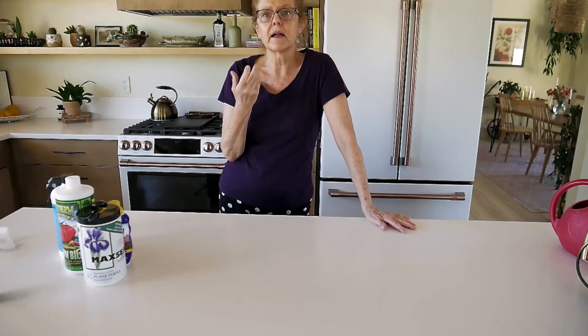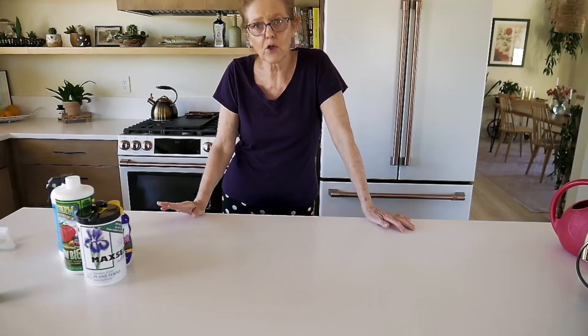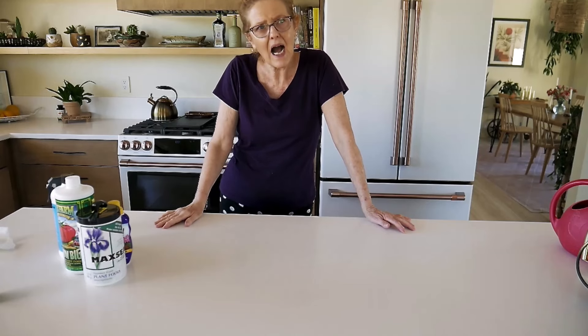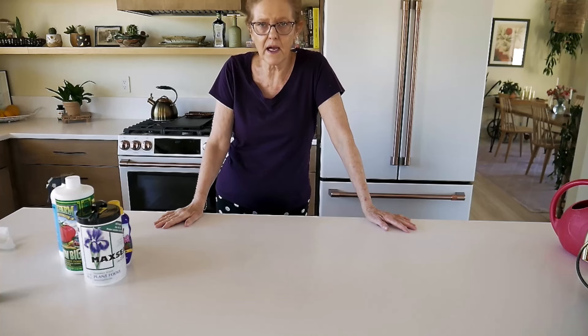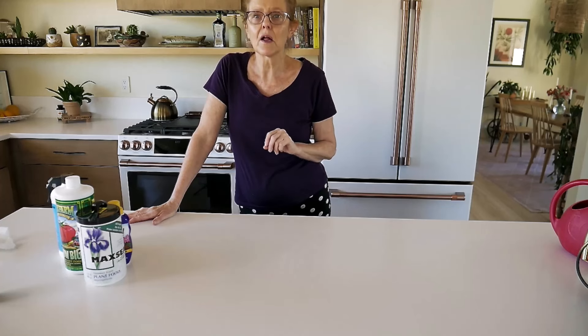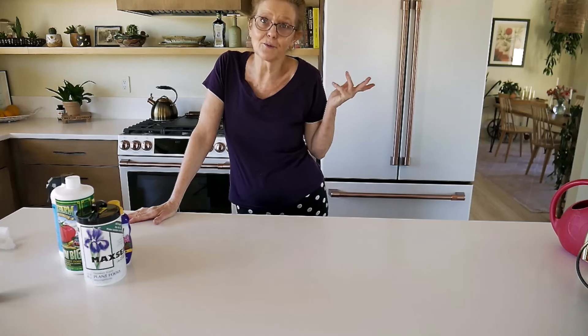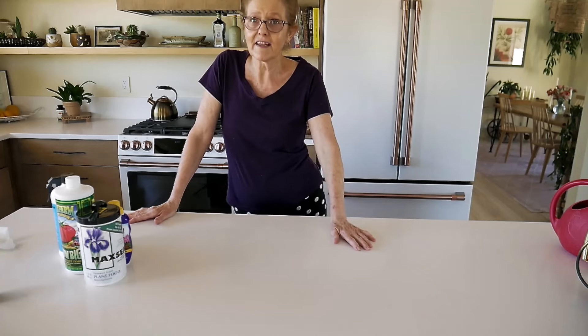Worm castings break down slowly and naturally enrich the soil. You might get a little worm or two — I've gotten a few indoors, but they don't stay. They don't run all over the house; they just stay in the pot. So you're not going to have an infestation of worms. They're great for the soil because they aerate it and also add natural fertilizer to it, similar to chicken manure.